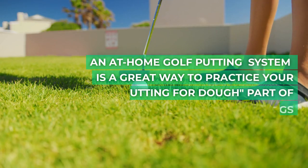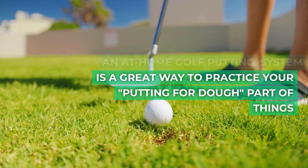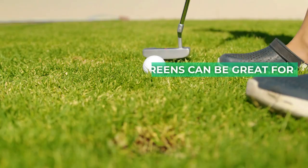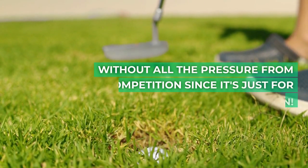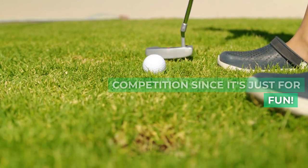An at-home golf putting system is a great way to practice your putting for the short part of the game. Putting greens can be great for kids or adults who want to learn how to play golf without all the pressure from competition, since it's just for fun.